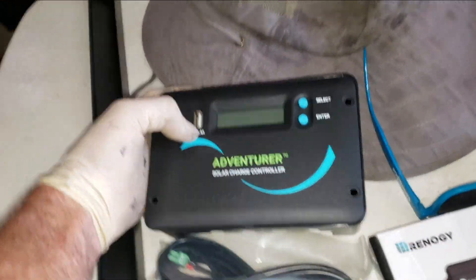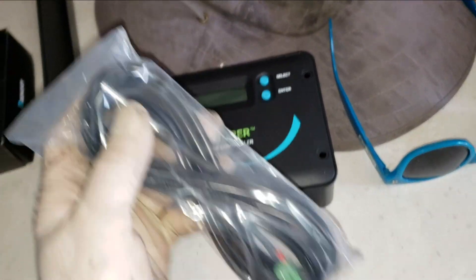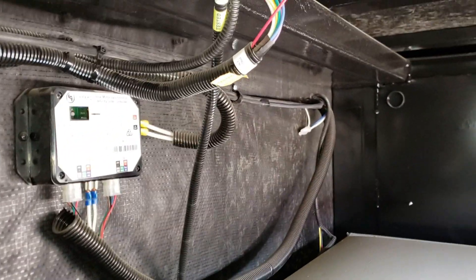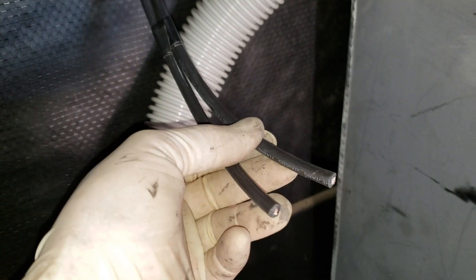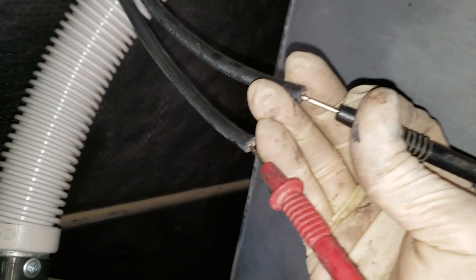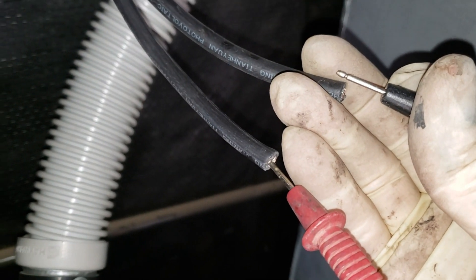I decided the charge controller is going to go next to the batteries. We have the Bluetooth module so you can see everything from the app, and besides, the temperature sensor won't reach from the bathroom to the panel anyway — so that'll be the easiest route. I got the solar panel wires run all the way up to this point right here. We're going to put the charge controller right there. I need to find out which wire is positive and which is negative. Since I'm in full sun, I'll use my meter — right now I have negative 18 volts, so my red is on negative and my black is on positive, meaning this one on top is positive.